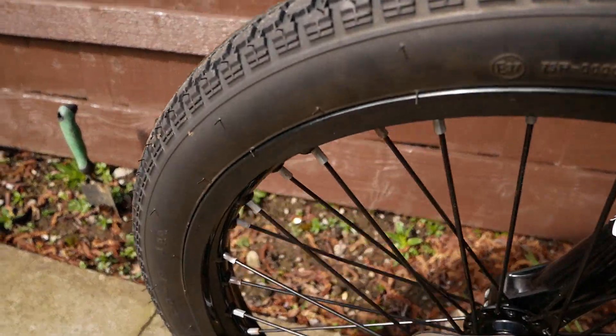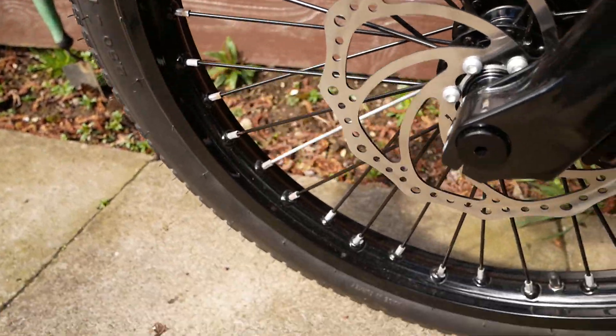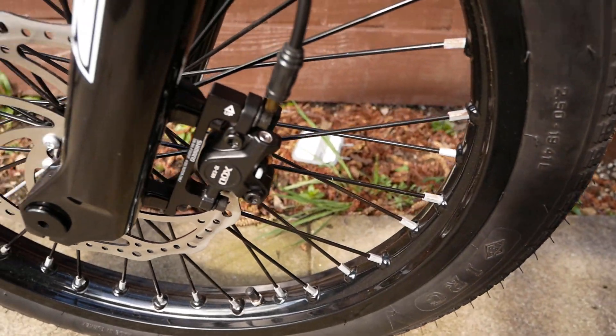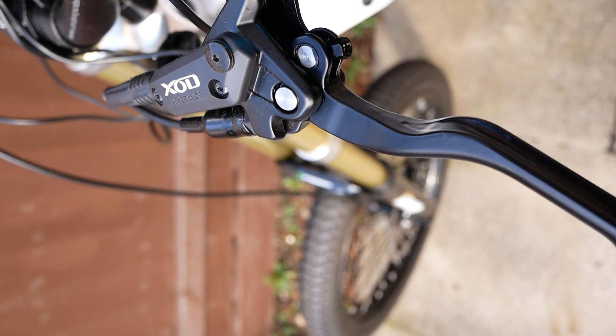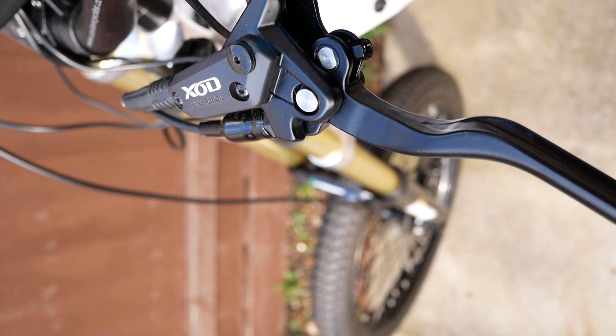On the front is a 19 inch motorcycle rim with a 203mm disc. Another purchase from AliExpress is these XOD hydraulic brakes with built-in switches.